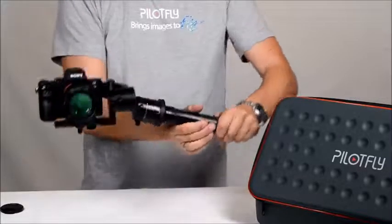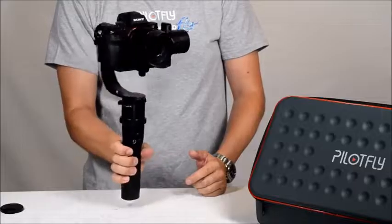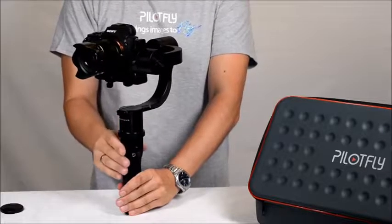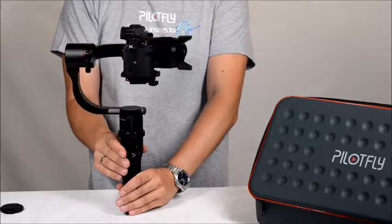As I said, the roll axis has no limitation, so you can turn the handle around with no limitation. The yaw axis also has no limitation — you have a full 360-degree angle for yaw as well.